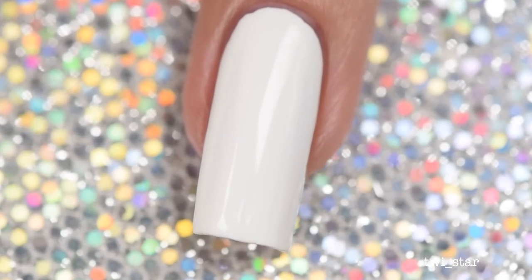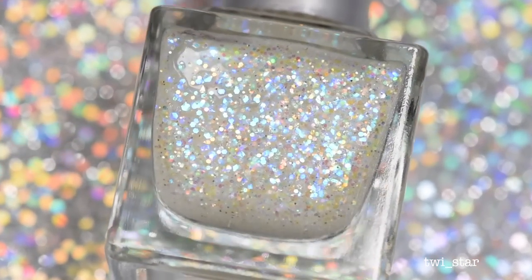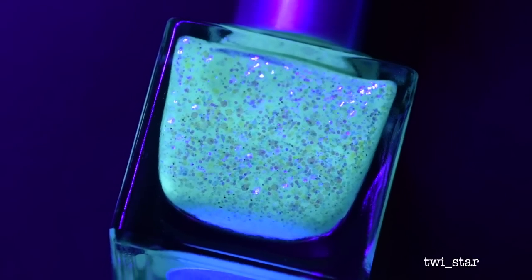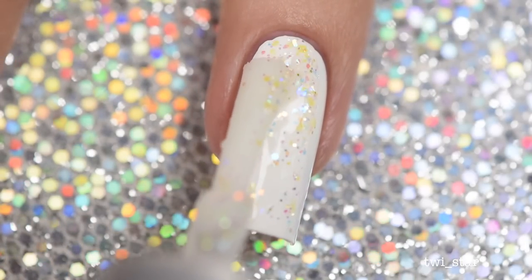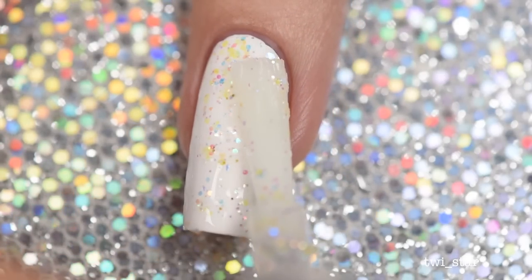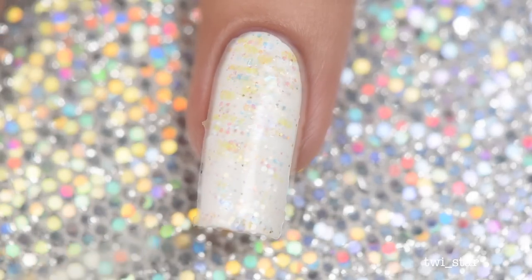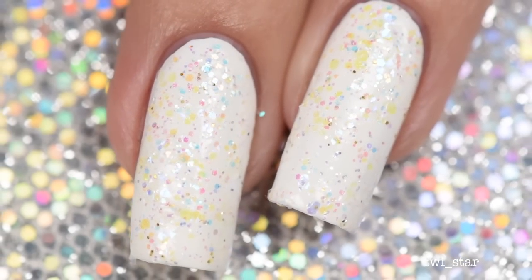Now I'm going to apply some glow-in-the-dark polish. I went with Xenon because it had the strongest glow and I loved the iridescent glitters in the clear jelly base — it looked so pretty. Here is the first layer, and it definitely has a thicker consistency, almost a chunky application. I wasn't surprised or disappointed by that because any polish jam-packed full of glitters will have this type of consistency.